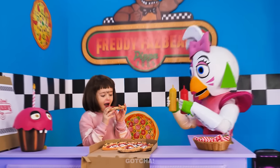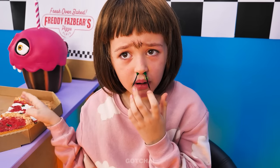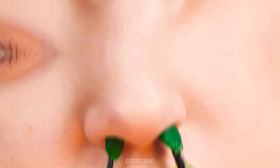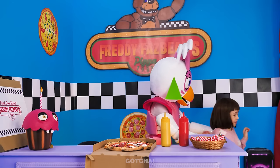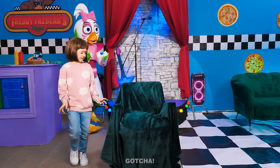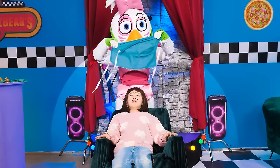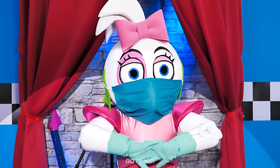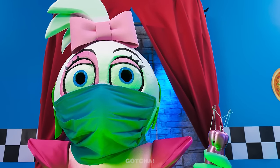I wanna eat some pizza! I got the condiments! You have so much facial hair! In your nose! And between your eyebrows! Even in your ears! You need to come with me! Take a seat! I'm gonna help you fix this! What are you gonna do? I'm kinda scared! Don't worry! I'm going to pluck out your hair using this threading tool!